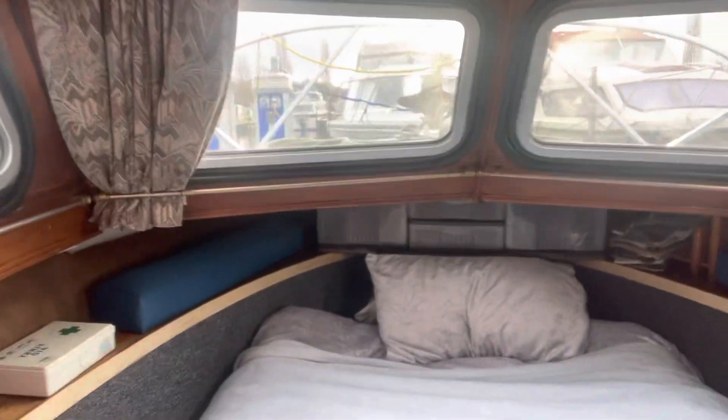You've got your bed — this also converts into two beds as well. And you've also got a bed out on the deck, although I'm not very fancy sleeping on it, but each to their own.